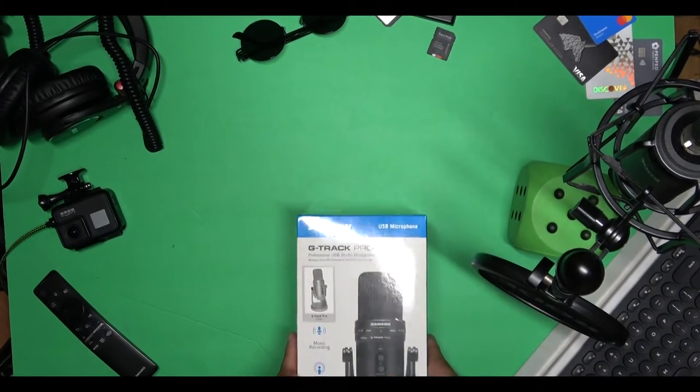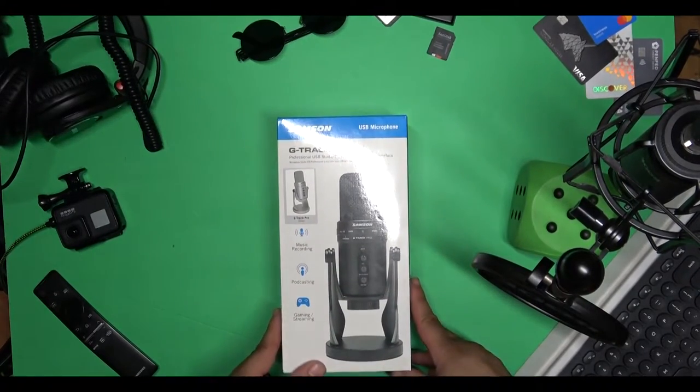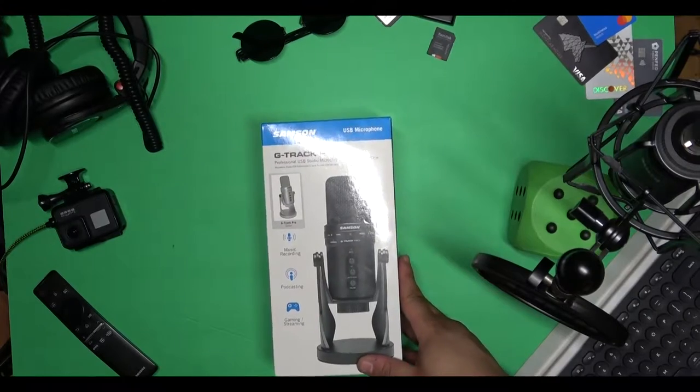So with USB microphones — this would be the Samson microphone here — it actually has a USB connection at the bottom, so you can just plug it straight into the computer and the computer basically picks it up. You can also use this in addition to a webcam if the webcam that you have does not have a good enough microphone for others to hear you clearly.